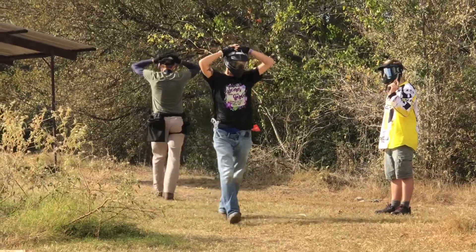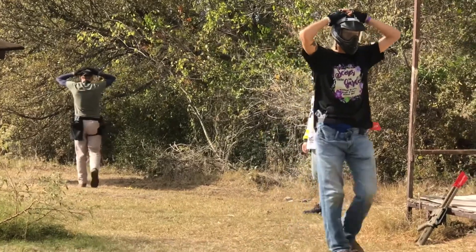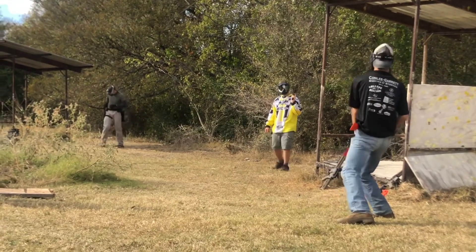One, two, three, four, five, six, seven, eight, nine, ten — drop! Oh, he got me. Missed!